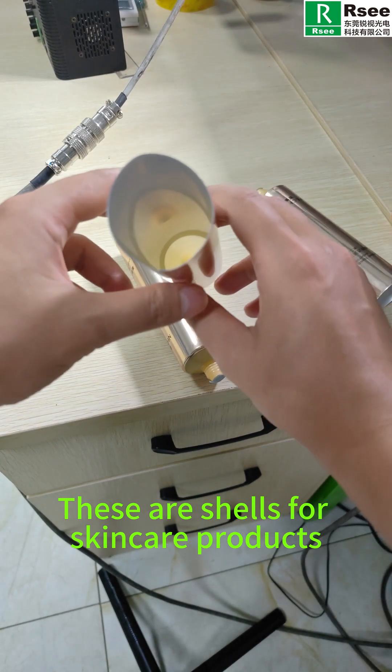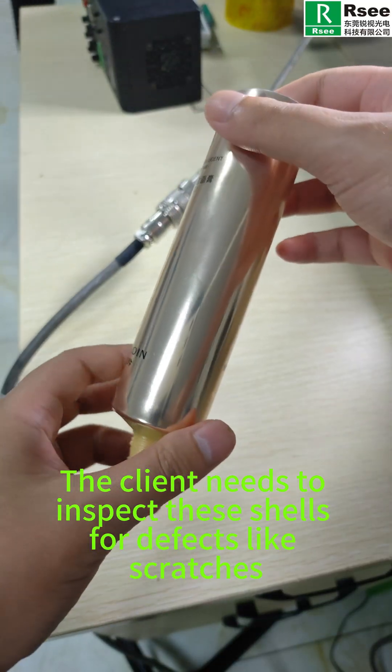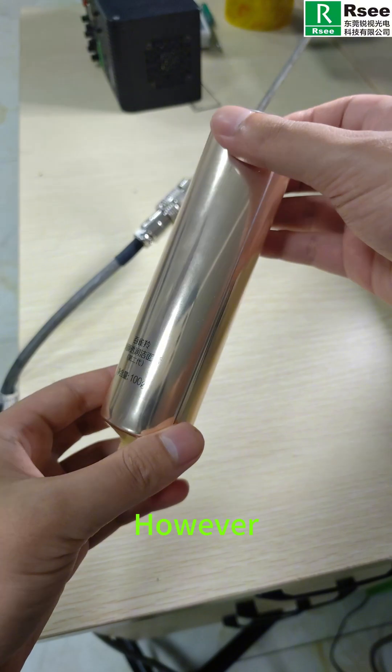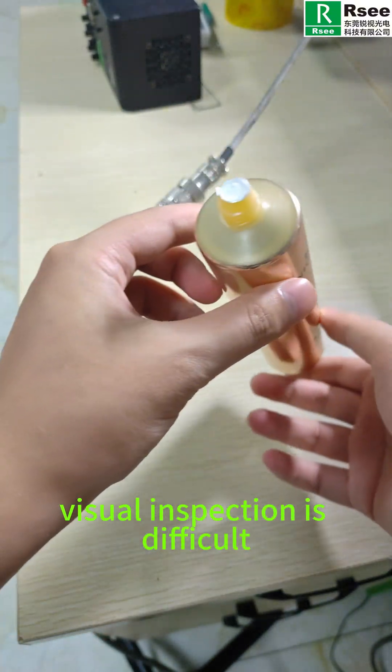These are shelves for skin care products, made of soft plastic tubes. The client needs to inspect these shelves for surface light scratches. However, due to the highly reflective surface, visual inspection is difficult.